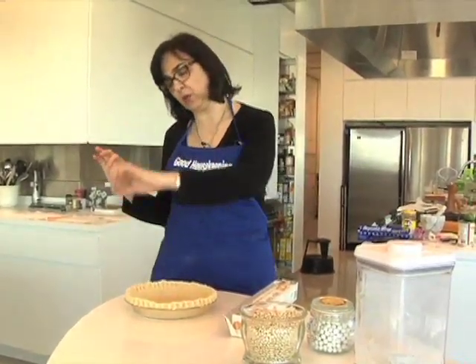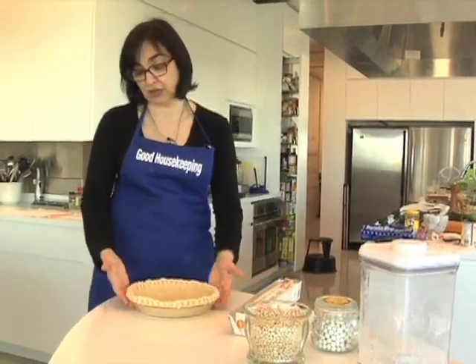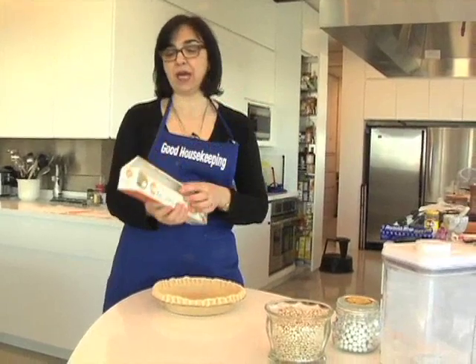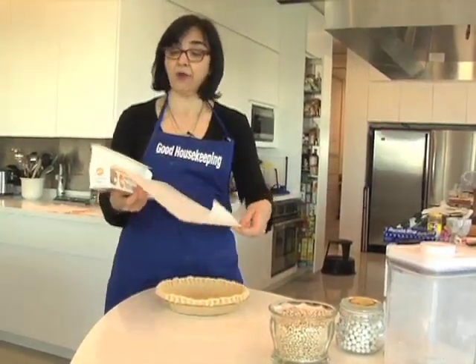You can keep the asparagus spears whole and leave them on top. This is actually a pie shell, but you can do this in a shallower tart. The trick I want to show you is baking blind — it doesn't mean that you're going to be blindfolded; it means how the baking is going to go.